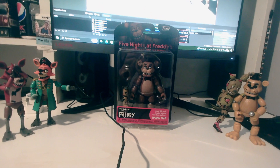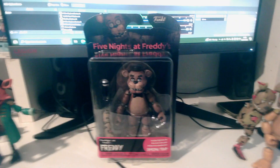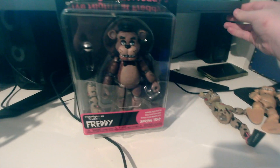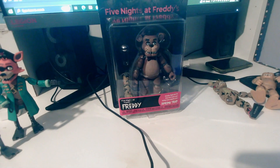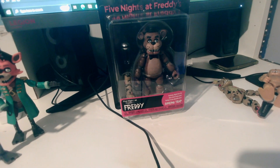What's up brothers, today we are looking at the Freddy action figure that I got for Christmas. If you've been keeping up with the channel, we've been collecting the figures — all of them. We've just got another one, actually two, but first of all we got Freddy. I also got the Chica figure so we can complete the collection.